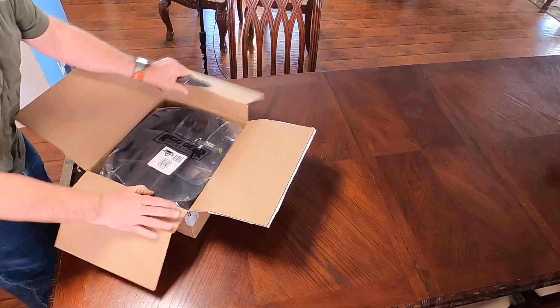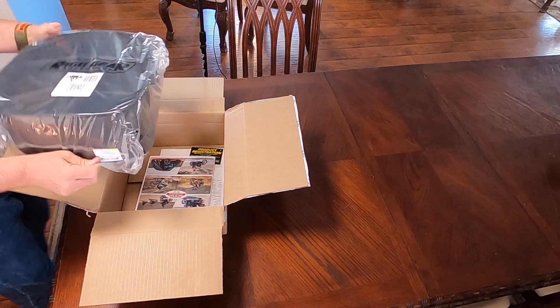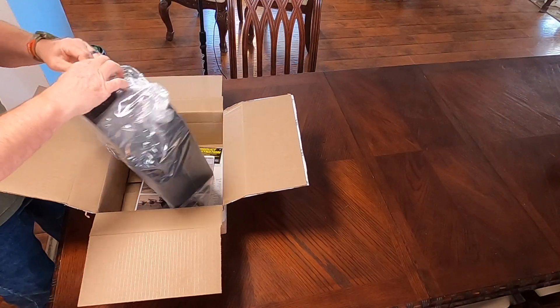So as I go into this box, you can see that it's packaged like they always package stuff — in a bag. But let's rip this out of this bag and see what we got here.